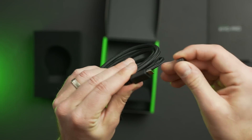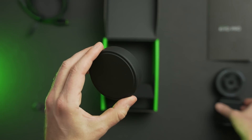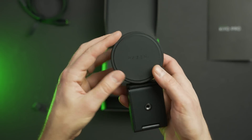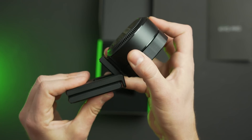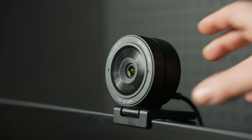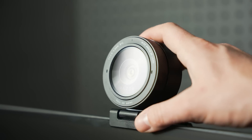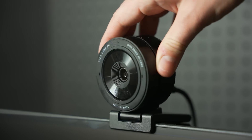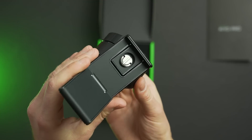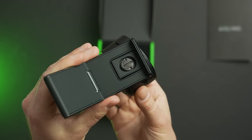Also included in the box is a USB-C to USB-A cable and a lens cap to place on the camera when not in use, which can also protect it when traveling or commuting. Sitting under the camera is a really solid mounting system that offers a lot of functionality. Like most webcams, it can easily clip to the top of a monitor, and with adjustments for vertical tilt and turning left or right, it's easy to dial in the camera to your situation.